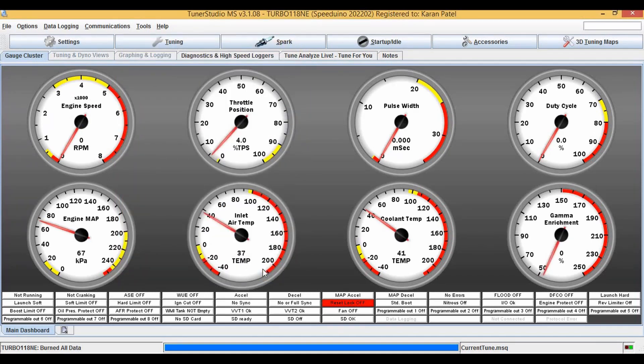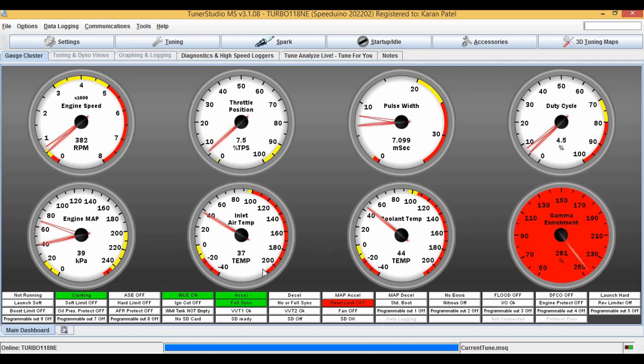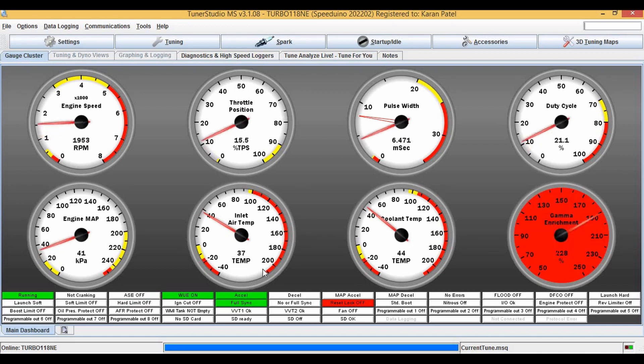Now I'm going to start the car and first I'm going to do it without the two-step. And we've got the two-step limit of 1600, so we should hear some fireballs. Let's start. As you can see, I can rev the engine all the way.